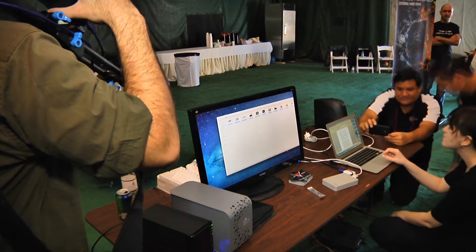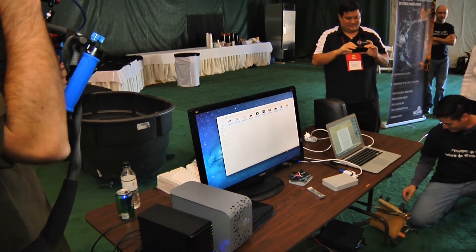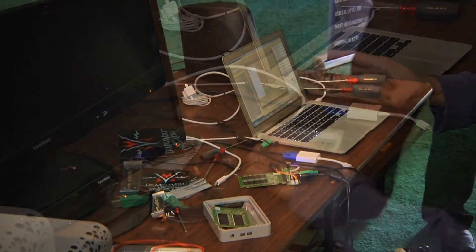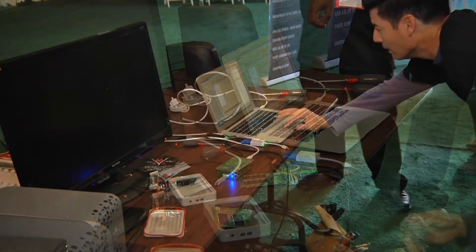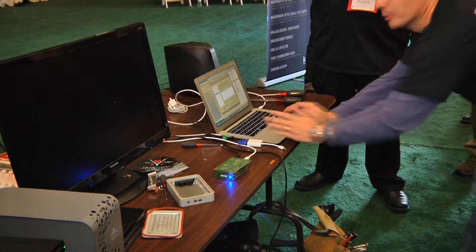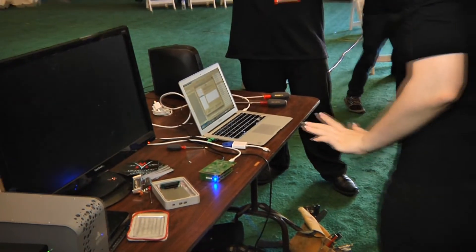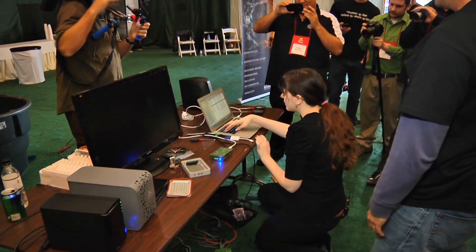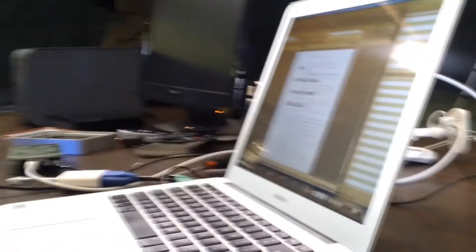I'm still not seeing it. Data recovery is included in IOSafe. You guys want to see live data recovery? Let me try one more trick. We've got to see if there's data on there. Control, Command, Tab — switch to Finder. What did we title this? It's 'We Are Doomed,' right? Let's see... drumroll.